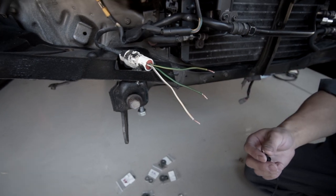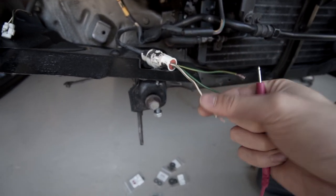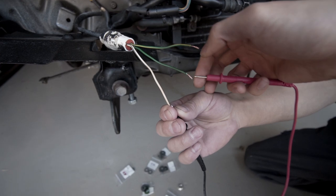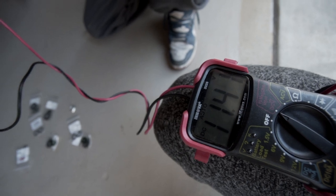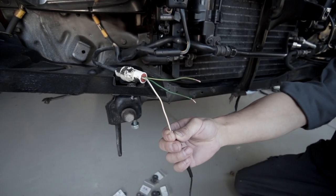I've got that connector plugged into the harness with the battery in and the parking light on, so we're going to find out which cable is giving us 12 volts — that'll be the parking light. The other green one will be the turn signal because we know the white one is ground. Let's check with the multimeter — about 11.41 volts. So this one's the parking light, and the other one's the turn signal. Good to go.